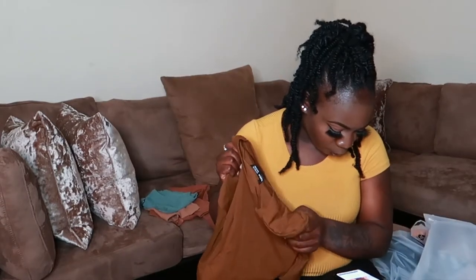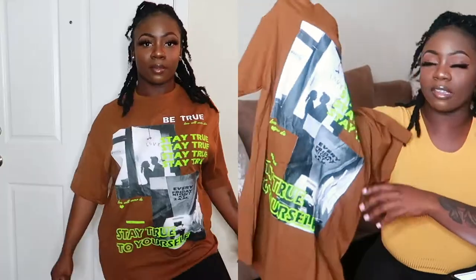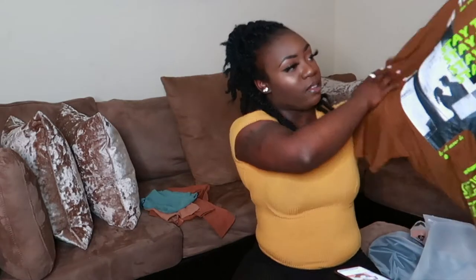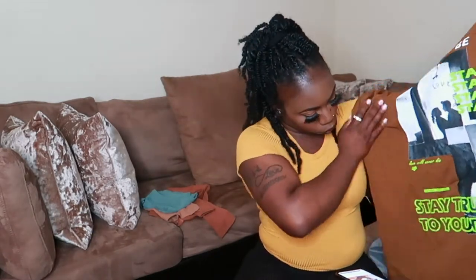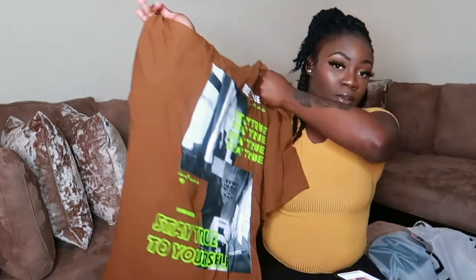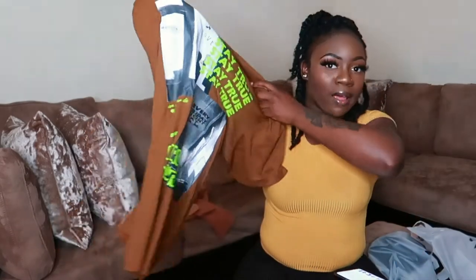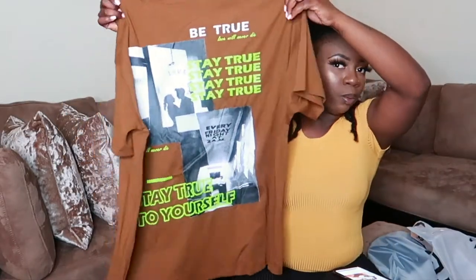The next piece is the Shein Drop Shoulder Letter Graphic Oversized Tee. I love oversized shirts because I can wear them with shorts or biker shorts for a comfortable easy fit. I love the brown color and the detailing — it says 'stay true to yourself, love will never die, be true.' I got this in a size small since it's oversized, so no need to size up.